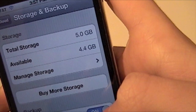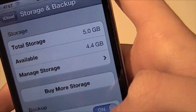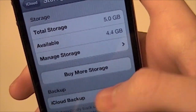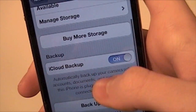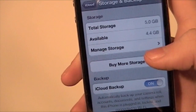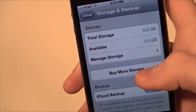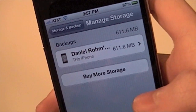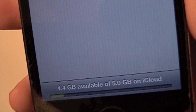You can see I'm only using 0.6 of a gigabyte, so I don't need to buy more storage. But let me show you how to delete if you were low. You're going to go to Manage Storage, and then you can see Daniel's iPhone right there, with a bar showing you what's available.